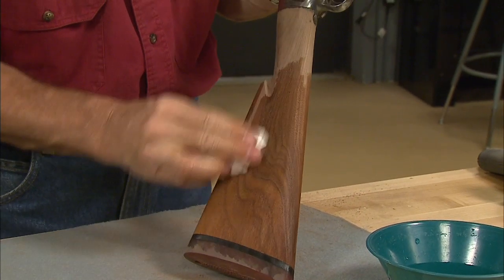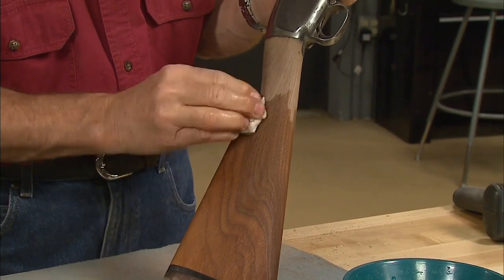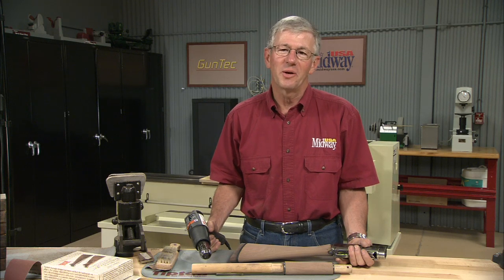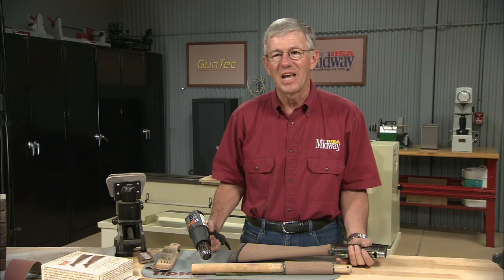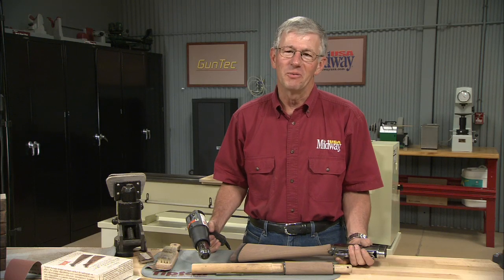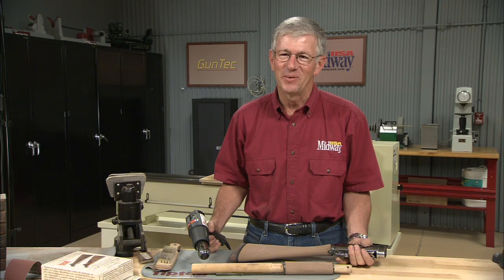Now we need to raise the grain. This is a simple process of wetting the surface of the wood then drying it before the next sanding. I'll sand it again with 150 and then 220 grit, raising the grain after each sanding, then we'll be ready to apply the sealer. I'm Larry Potterfield with MidwayUSA, and that's the way it is.